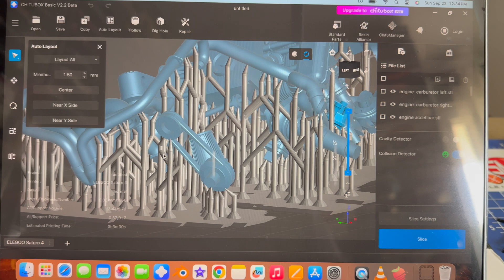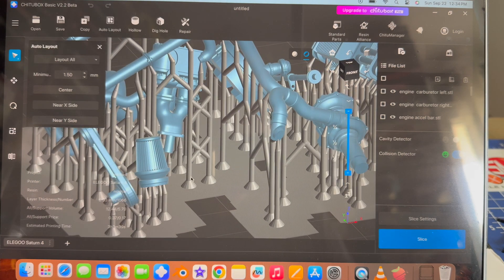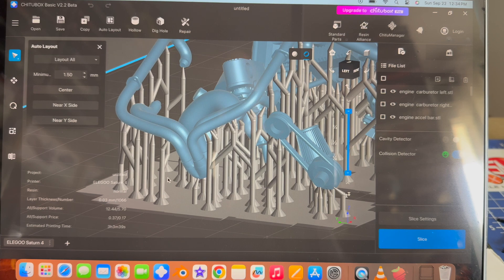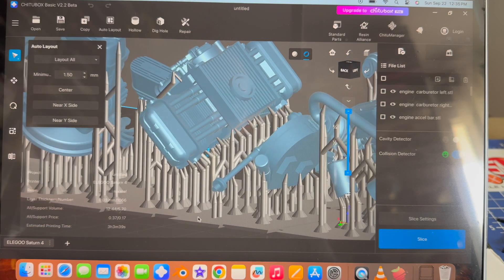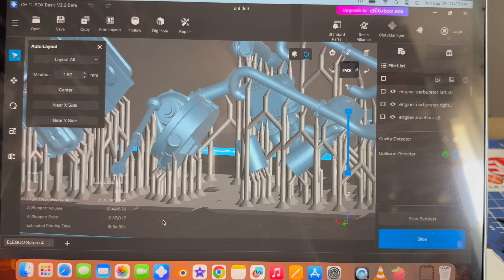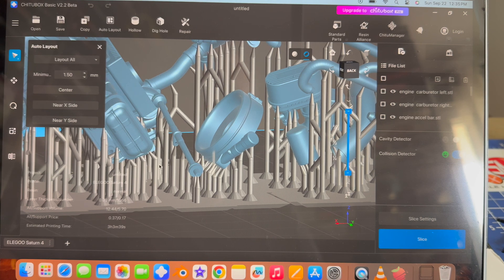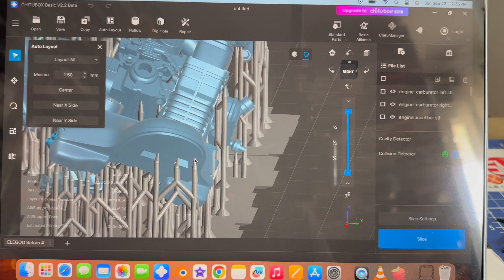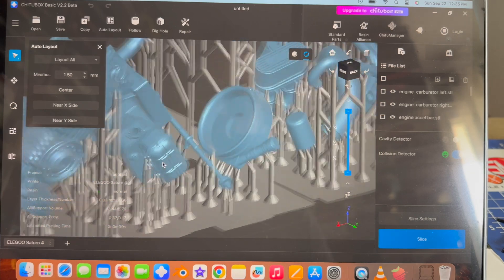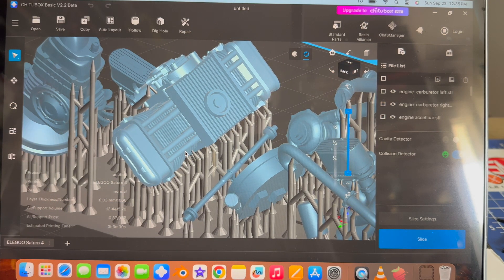This looks pretty good — lots of support on the bottom and then a couple on the top. Piping seems to be well supported. We have the oil filter here — looks like it has plenty of supports on it. This long thin piece has enough supports on it to hold it in place. And our engine block just has a lot of supports on it, but it's on the back side, so I think it's okay — as long as it's not going to be in this finned area, that's what I'm worried about.